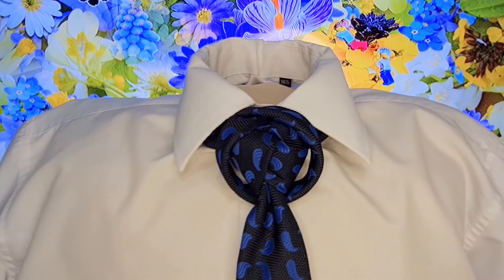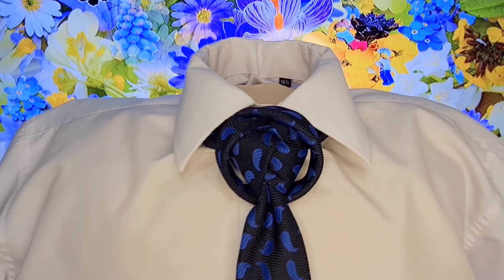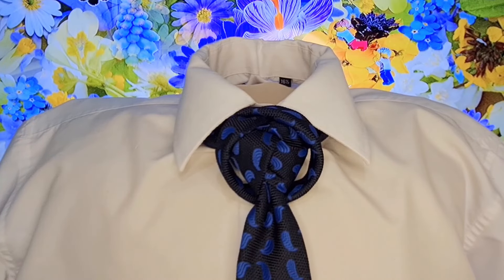Hello tie knot lovers, Mr. C here with not another tie. This knot is called the Ring Trinity Knot, or the Trinity Ring Knot — I'm going to call it the Ring Trinity Knot. This is what it looks like. Let's take it apart and get started.